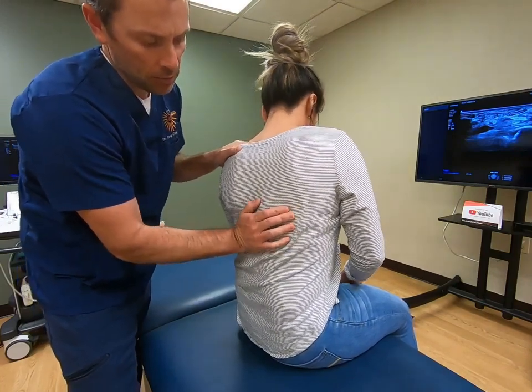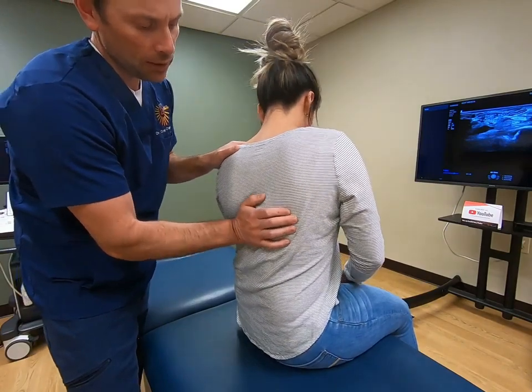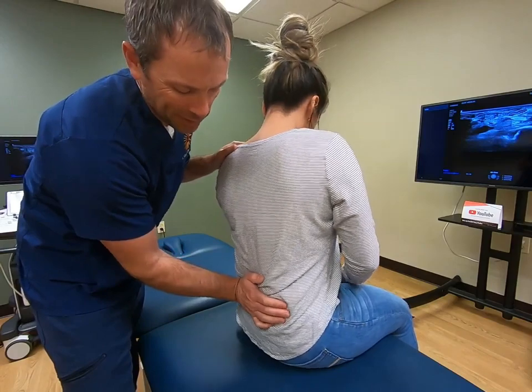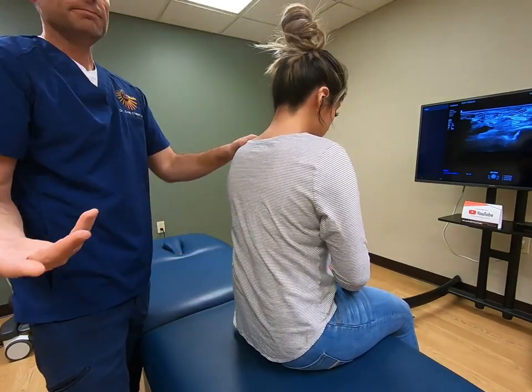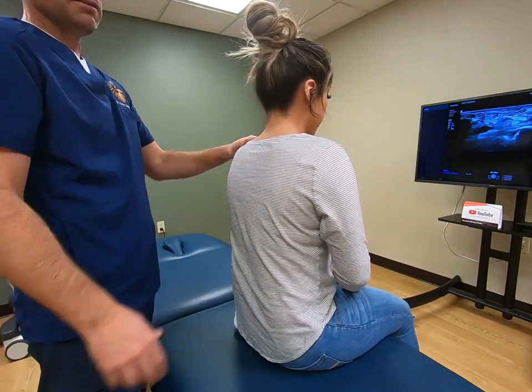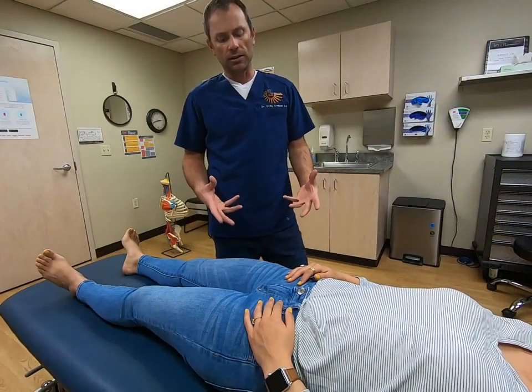If you feel another restricted spot, spend some time there adding side bending, rotation, and extension through the left hand, and then just kind of gently work down through. The patient will be able to tell you as well whether you're doing too hard, too soft, or whatever — they usually make corrections on your behalf. So that's the first technique. The second thing I want to show you requires the patient to lie on their back.